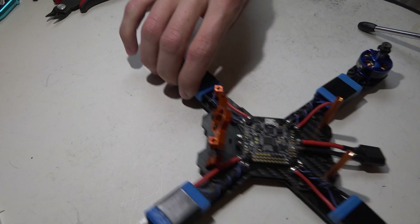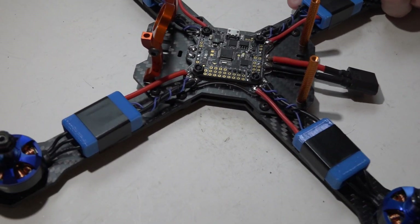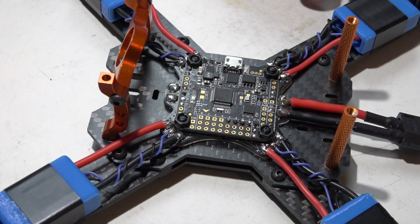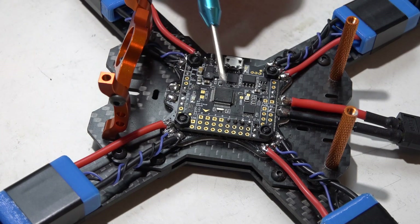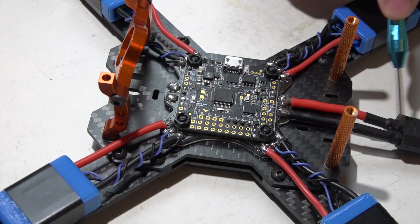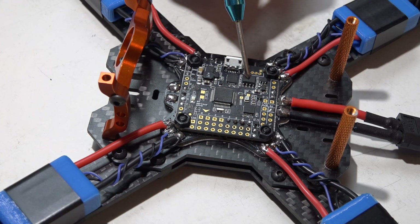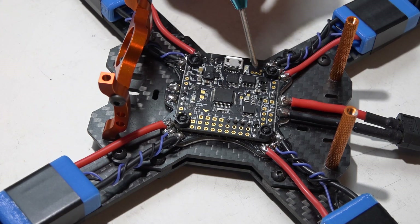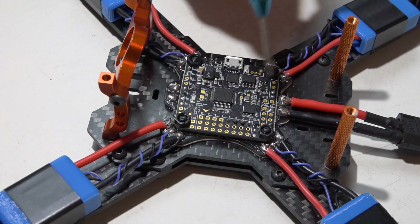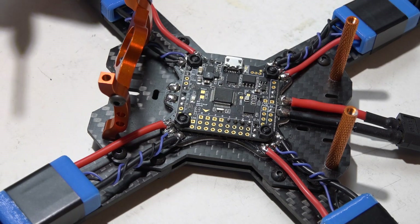Let's talk about multirotor number one first because this entire build is so simple — it could not be any easier. The Dodo has its own built-in five-volt voltage regulator, which is located right here, so you just plug in a battery, the full voltage of the battery will go through the five-volt regulator, the flight controller will use that to power itself, and then provide five volts to all the five-volt pins located throughout the flight controller, powering anything you connect to it, like your receiver, on-screen display, anything else.